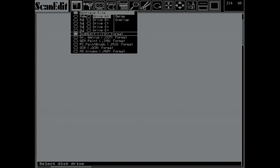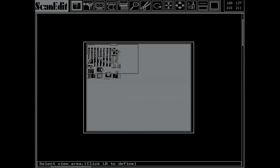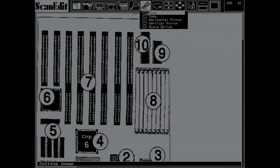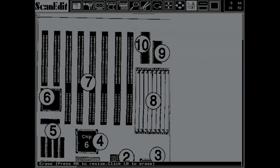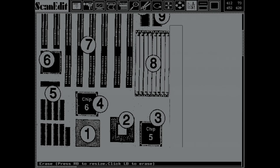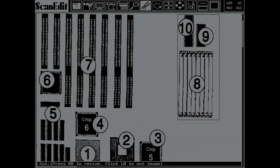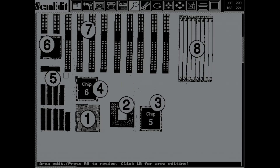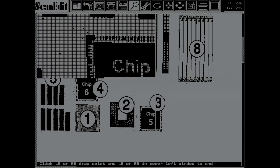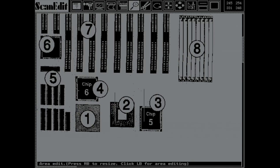Scan Edit has basic file saving and retrieval functionality and supports various file formats. Let's load up the scanned motherboard and do some basic editing. For example, we can erase existing lines to change the layout, then move a section of the motherboard to the right. We can not only move but also copy elements. We can also use the zoom function to zoom in on a very specific area to do detailed cleanup of noise — for example removing stray black pixels using the zoom function.